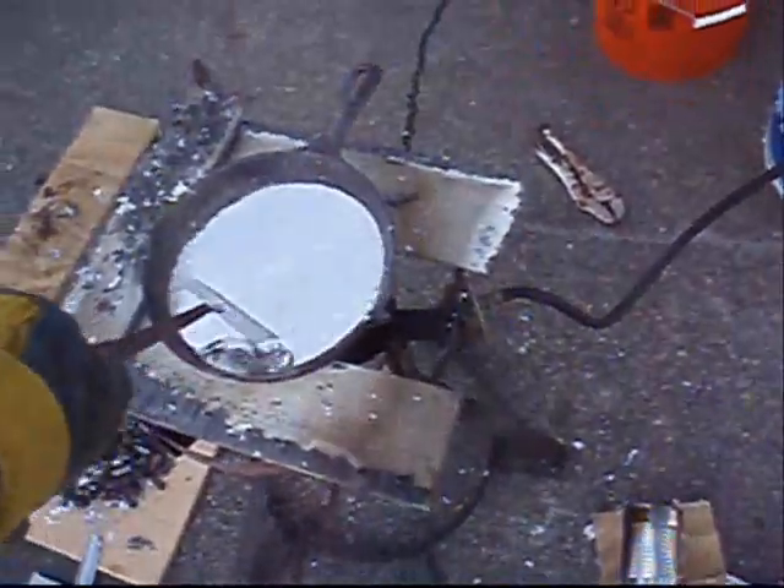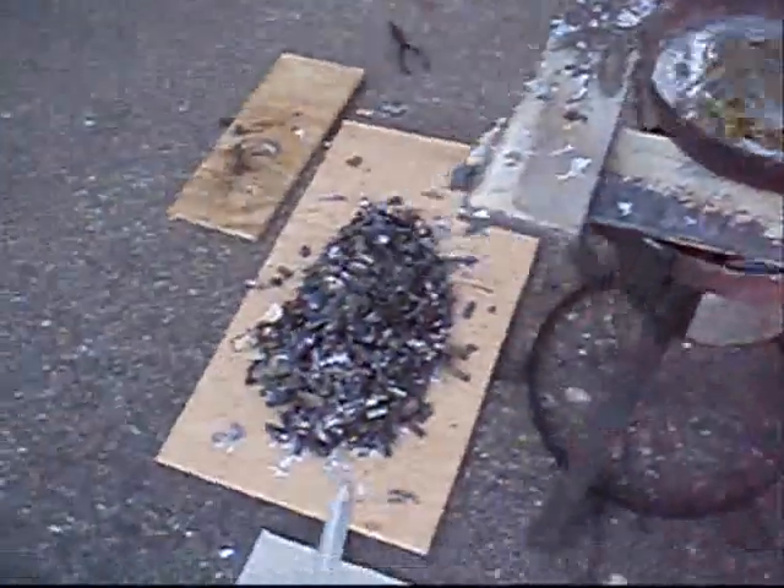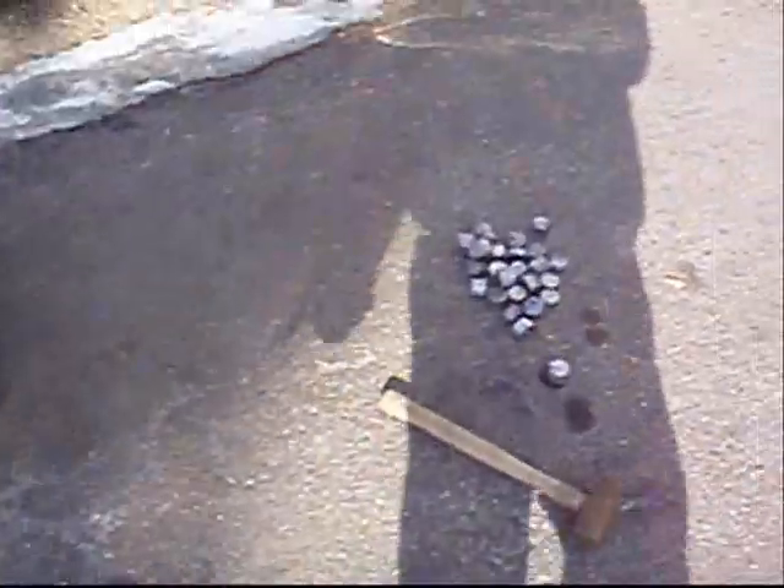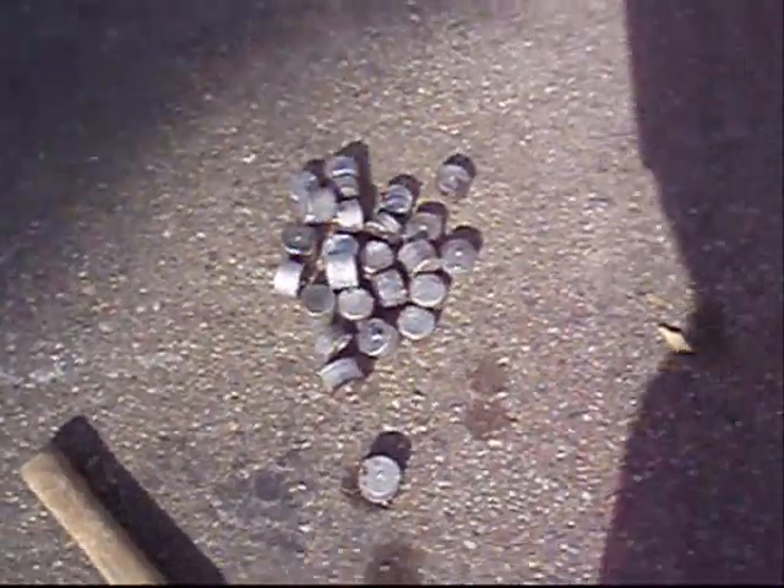What we do is we melt it, we clean it over here. You can see a lot of the leftover scrap. We are making some ingots down here for later use.